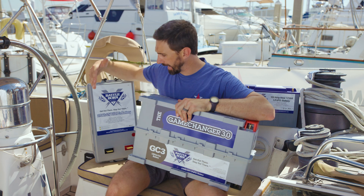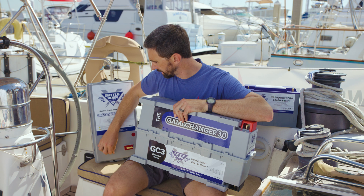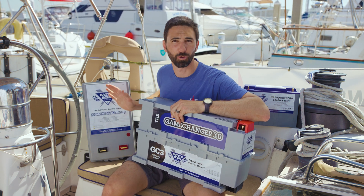If you have an 8D battery already installed, it should be easy to use your existing connections, but as you can see, it's a lot harder to make those same connections on this form factor.